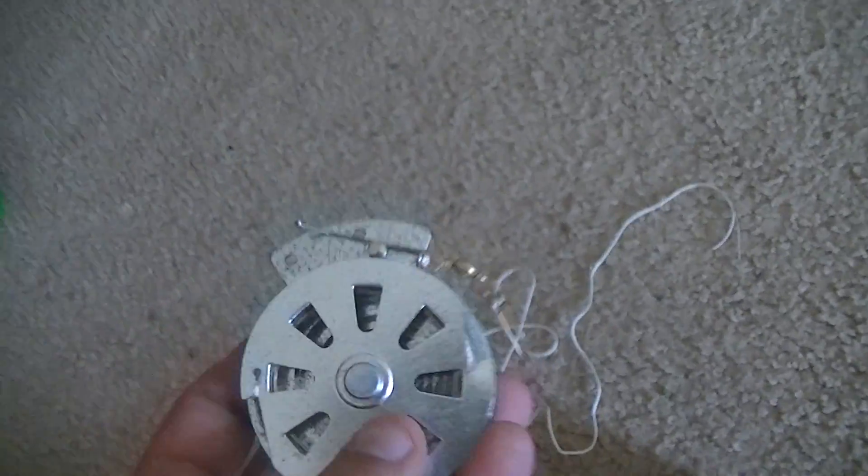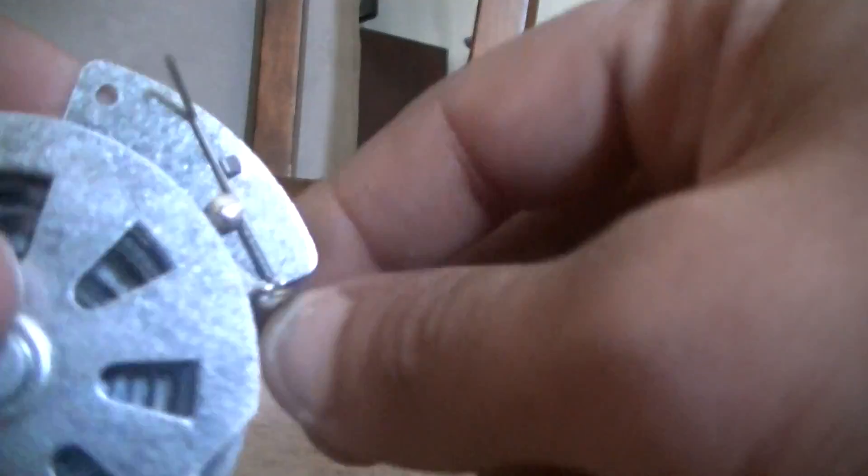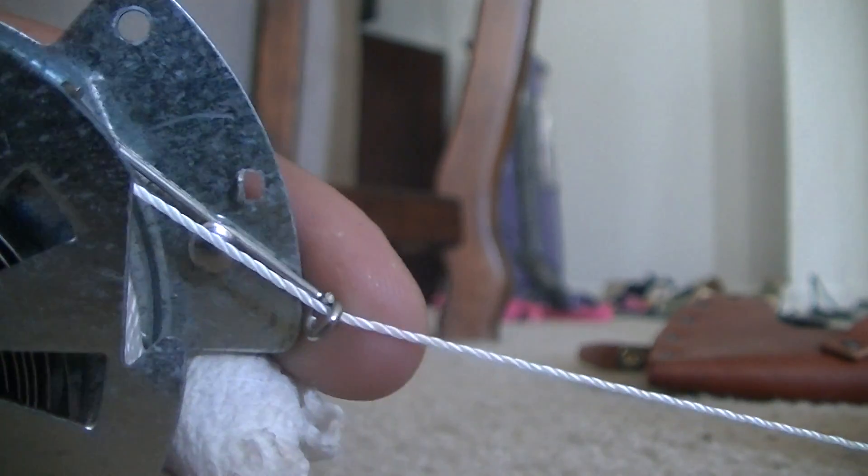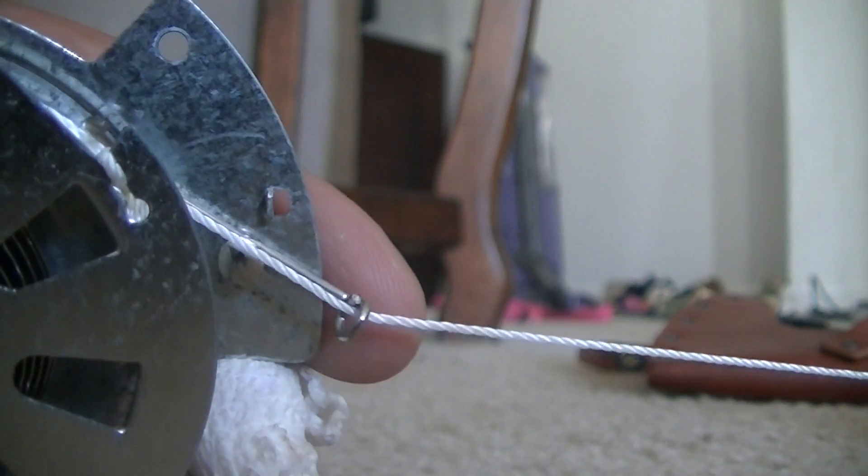This is something I just recently added - someone told me about these fishing traps and they're really good. They come with a string at the top; you run that string through these two holes and anchor it to something. To set it, all you do is pull it out to the desired length, then take that hook and let it catch. You'll have this thing hanging and it's got some pretty nice snap and tension to it - that'll ring you up a fish real quick. And they're pretty cheap, about three to five dollars.